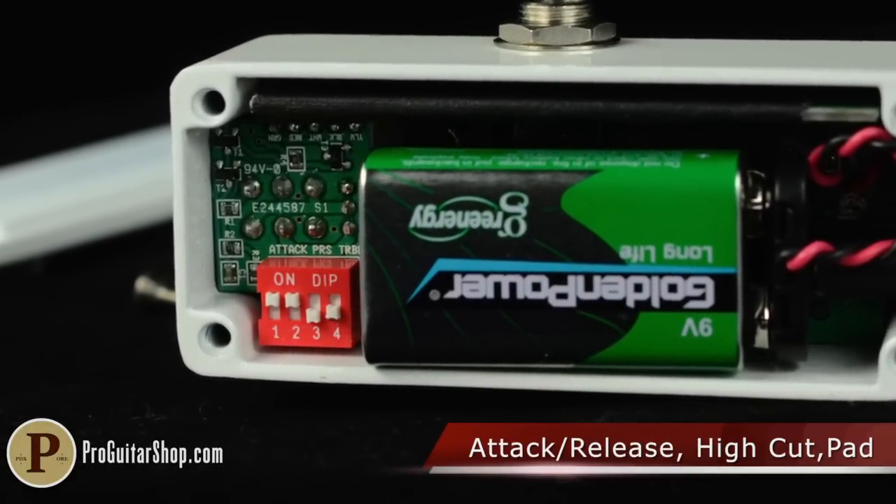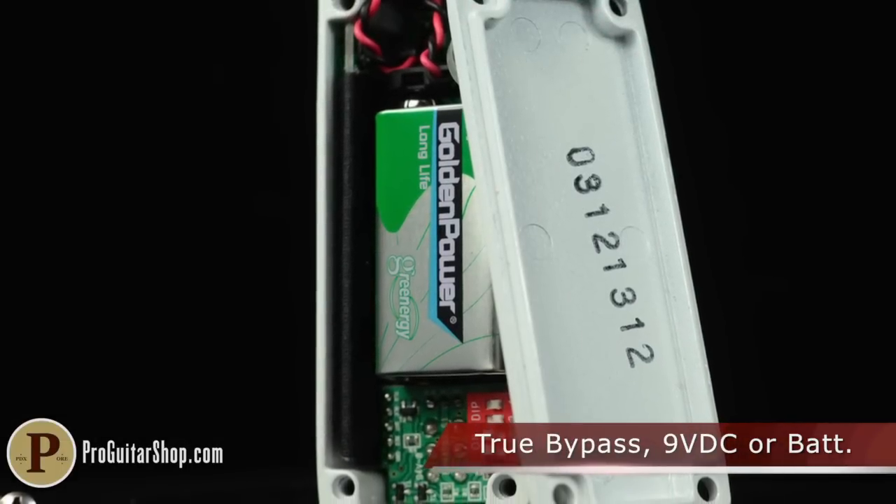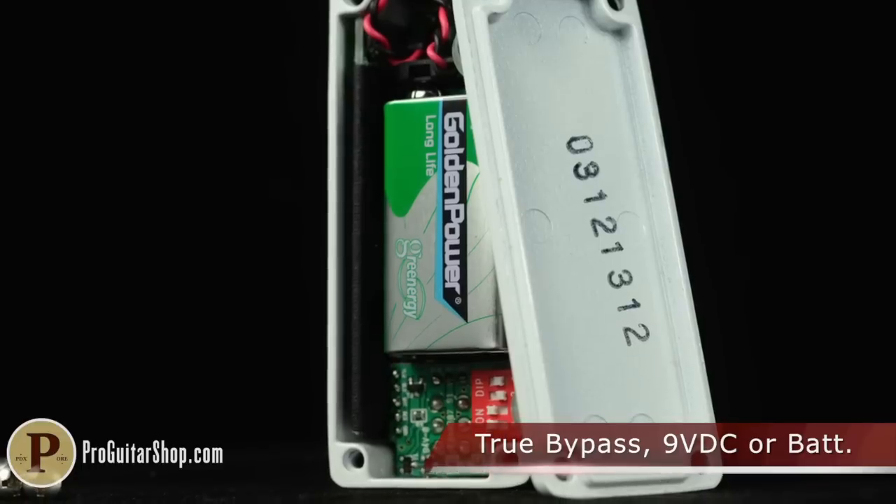Attack release times change the character and aggressiveness of the compressor, while high cut and input pad allow tone shaping and compatibility with higher output pickups.